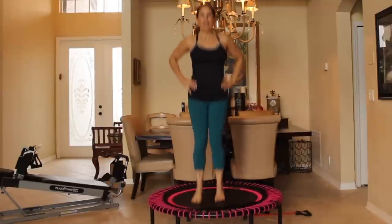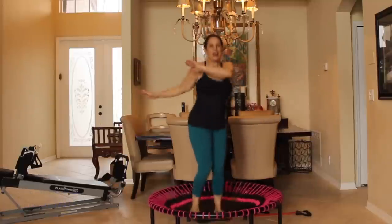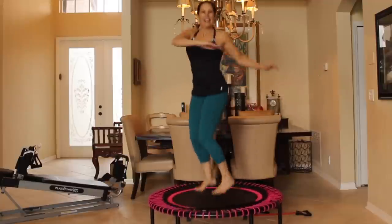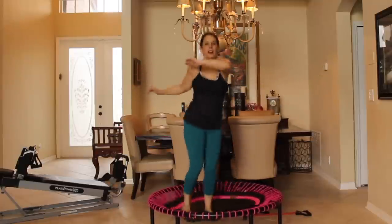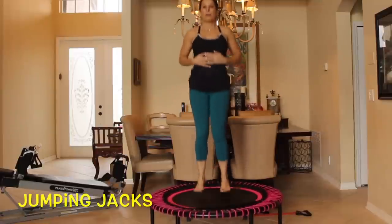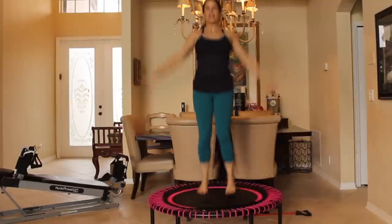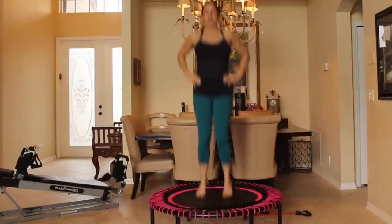Give me some jumping — hands around the hips, toes are leaving the mat. Get that heart rate up again. We're going to go back into our twists: twist, twist. Give me 10 more: 10, 9, 8, 7, 6, 5, 4, 3, 2, and 1. Keep that jumping going — we're going to go into jumping jacks for 10: 1, 2, 3, 4, 5, 6, 7, 8, 9, 10. Give me 10 jumps: 1, 2, 3, 4, 5, 6, 7, 8, 9, and 10.